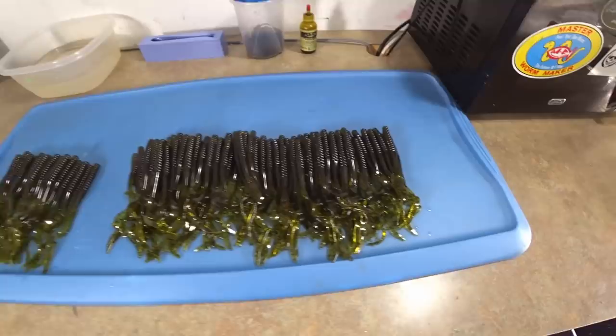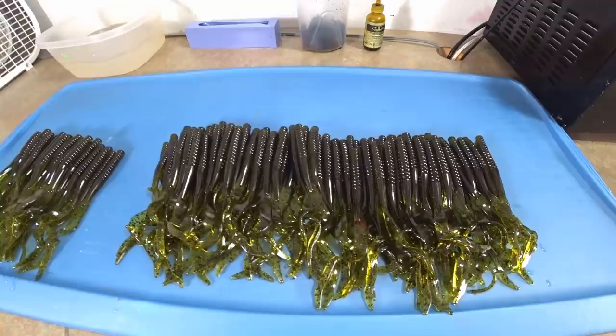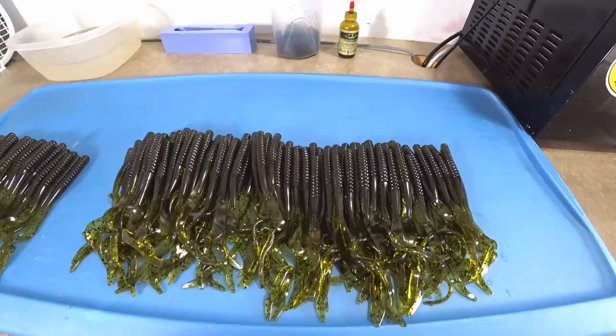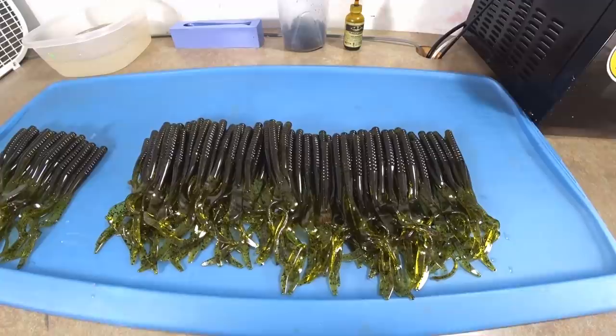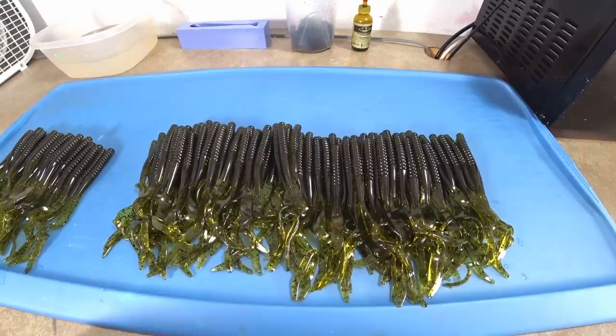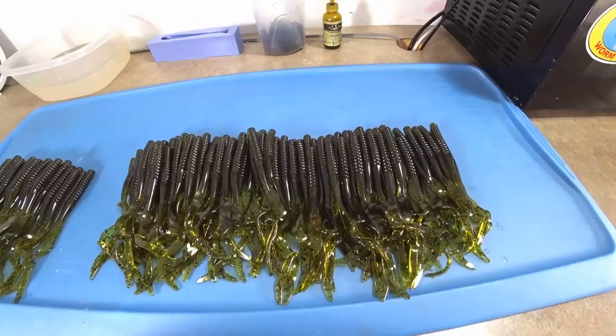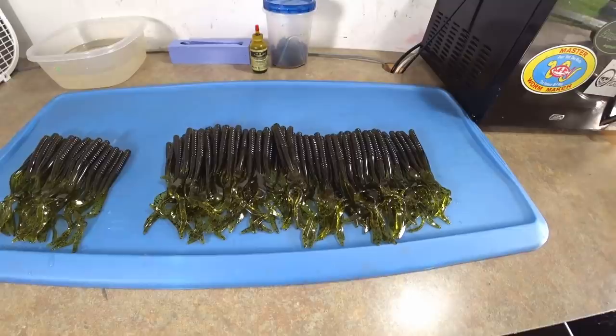This is a hundred-worm order and the guy fishes Lake Seminole a lot - he absolutely loves a see-through green pumpkin worm that looks brown and green at the same time. The concept came from a Lure Hummerhog worm, which is a very old company. He sent me a sample - just one little worm broken in half - and it had this cool chameleon effect where it looked brown one second, green the next. Take these out in sunlight and it's spot-on. MF dark watermelon, I love you guys.